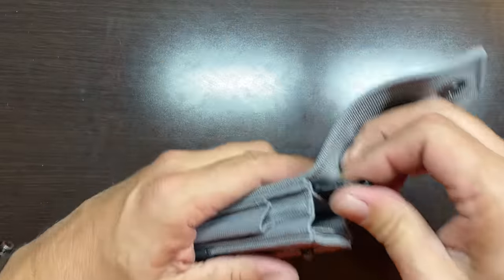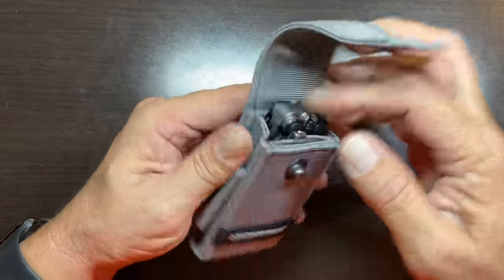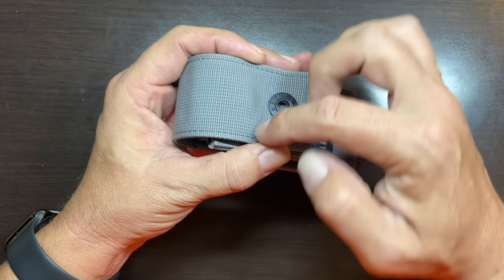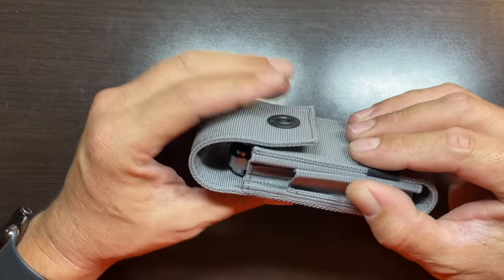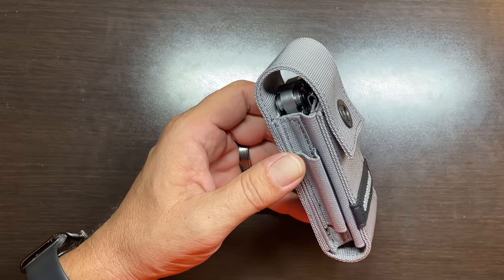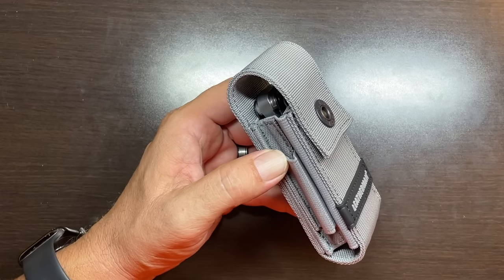The only problem with this sheath is that it is so tall. They could have brought that flap down a lot further, made it more compact — just move the rivet up and put less material there. Why they decided it needed to be that large, I really don't know. It's kind of a one-size-fits-all approach, maybe as a cost-saving measure.